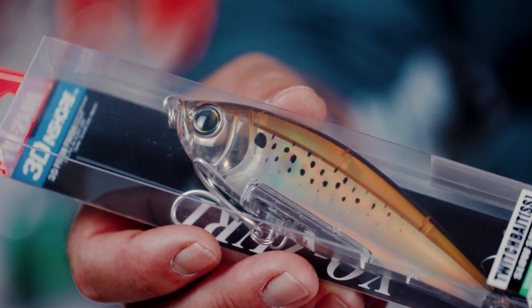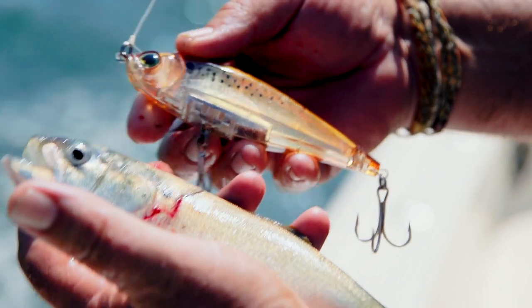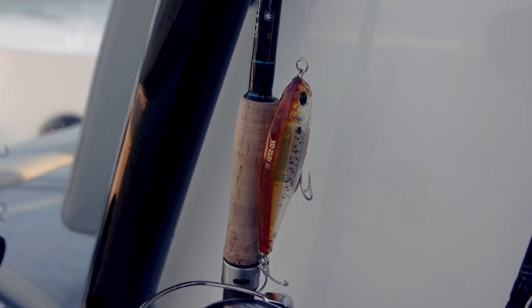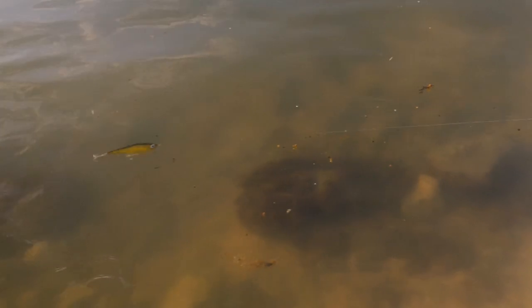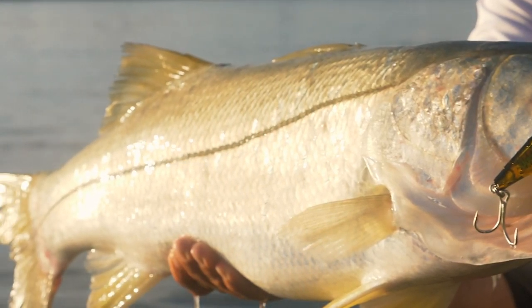This bait is what it says it is — it's a twitch bait. In the retrieve, it's made to be fished by twitching your rod tip, which kicks the bait side to side. Nothing really unique about that as far as technique, but I want to talk about slowing it down and fishing it almost stationary.